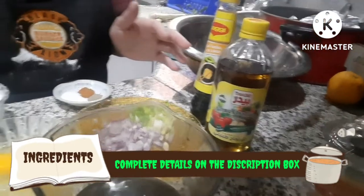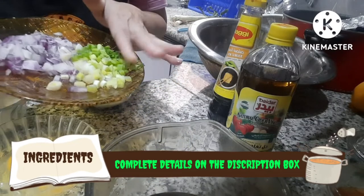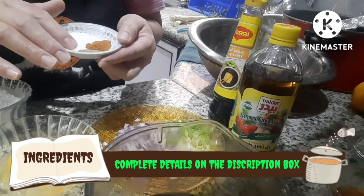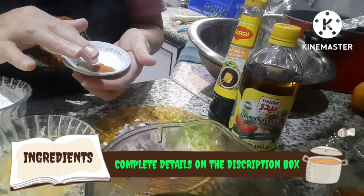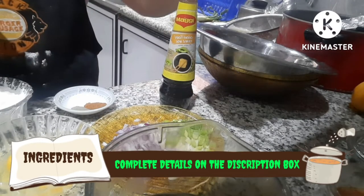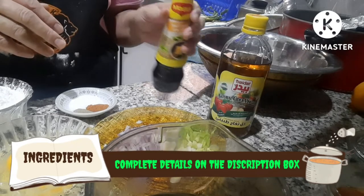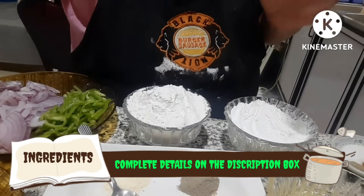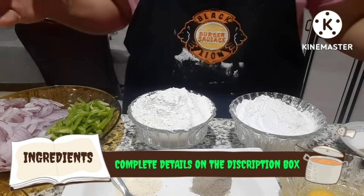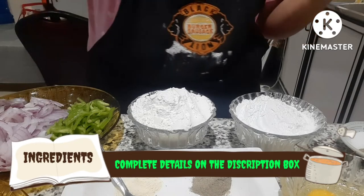We also have our sauce. For the sauce: one small onion, one piece of spring onion, one teaspoon sugar, one fourth teaspoon black pepper, and chili powder or chili flakes depending on how spicy you want it. We have soy sauce, and vinegar — apple cider vinegar. You can also use white vinegar. In the Philippines, sukang buti is usually used, and you can also use patis instead of soy sauce. The complete ingredient details will be in the description box. These ingredients are for a large batch — you can halve them if cooking just for family.